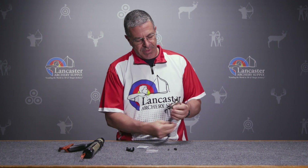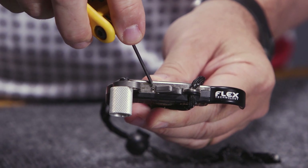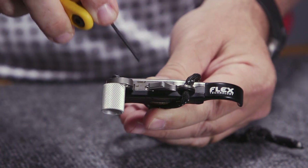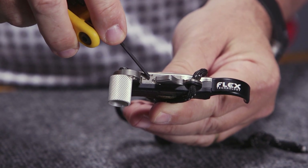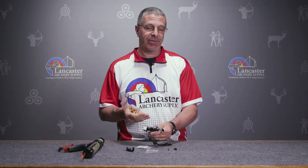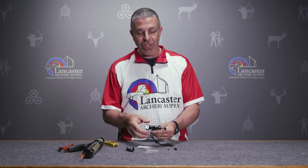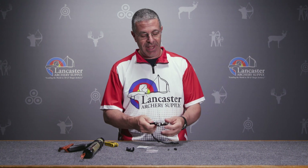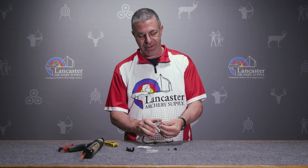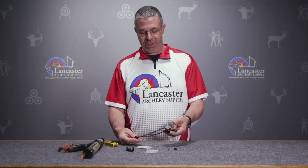Coming down here for trigger travel, you can see right in here is my adjustment screw with a locking screw right here. Loosen the locking screw and then come out to the adjustment screw — turning it clockwise reduces the amount of trigger travel, and counterclockwise increases the amount of travel. You can get this thing set super light; it'll be solid but just need a little bit of pressure and it's going to fire.